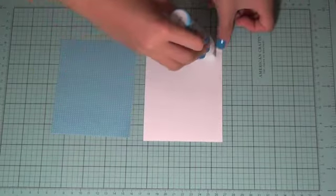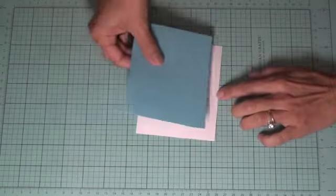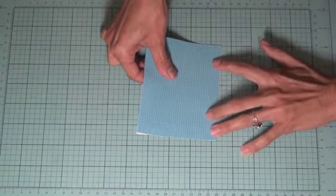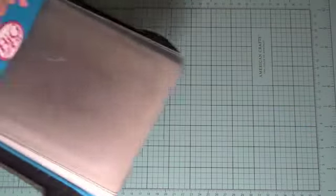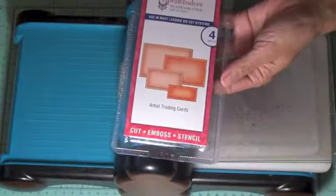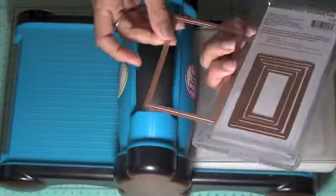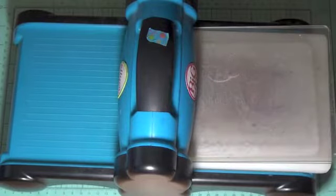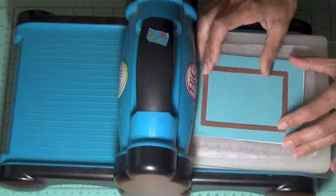First we're going to glue the paper to the cardstock using the Zig two-way glue pen — the jumbo tip — just cover the whole surface and stick them together. Now we're going to run it through the Big Shot machine using the Spellbinders Artist Trading Card die. We're using the largest one from the set, which has an opening of 2.5 by 3.5 inches, and place that in position.